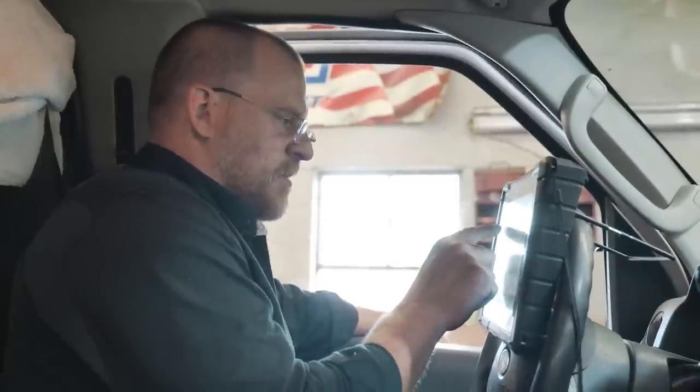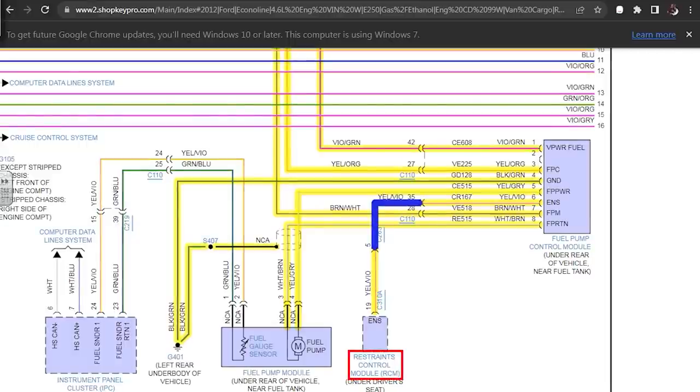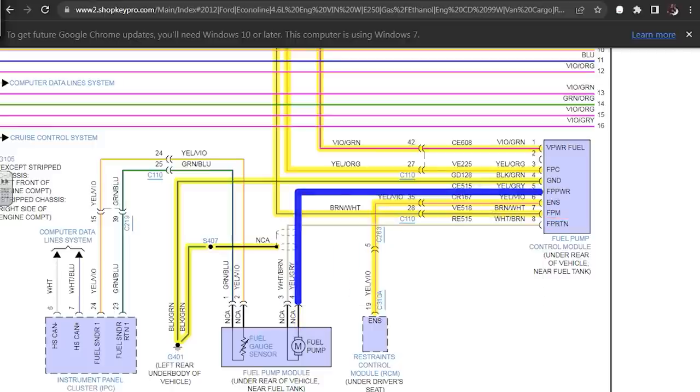Pretty basic setup. The VPWR is the power feed coming into the fuel pump control module — it's located under the rear of the vehicle near the fuel tanks, so we need to go underneath. FPC is the fuel pump command on pin 3. Grounds on pins 3 and 4. FPPWR is the fuel pump power feed directly to the pump. ENS goes to the restraints control module — that's the signal that locks out the fuel pump based on an accident event, not an inertia switch. FPM is the monitored circuit. FPRTN is the fuel pump ground.